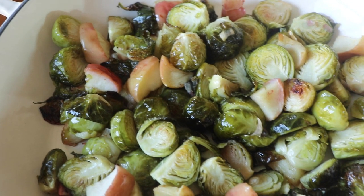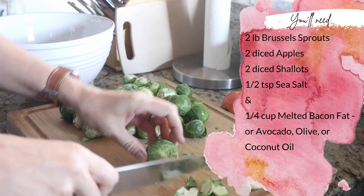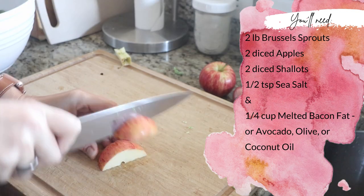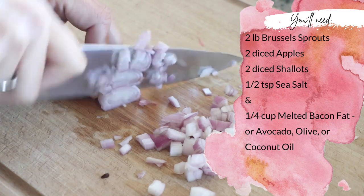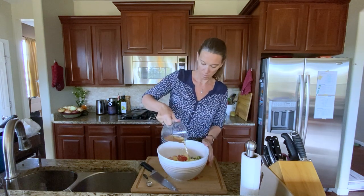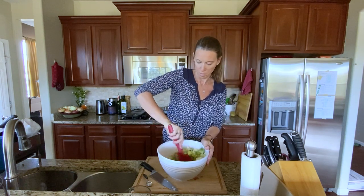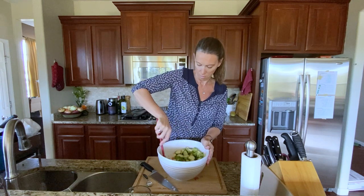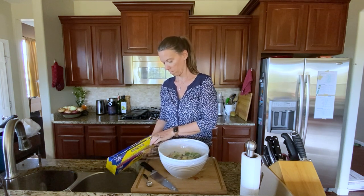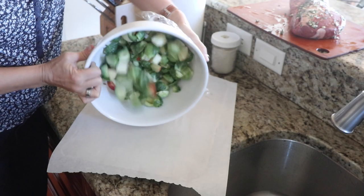Next I prepared the Brussels sprouts and apples side dish. Cut off the tough ends of two pounds of Brussels sprouts, slice them in half, and place in a large bowl — cutting any particularly large ones into more pieces. Core and dice the apples, finely dice two shallots, and add them all to the bowl. Add one half teaspoon sea salt and one quarter cup of melted bacon fat — or substitute avocado oil, melted coconut oil, or olive oil. Mix well, then either cover and refrigerate for up to three days, or spread onto a baking sheet and roast at 425 degrees Fahrenheit for about 25 minutes.